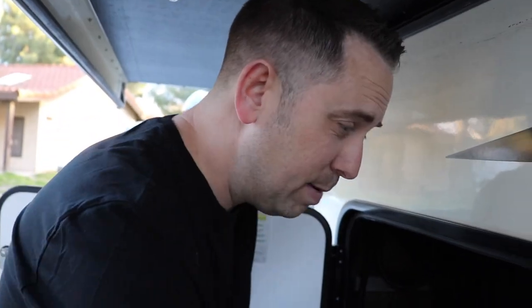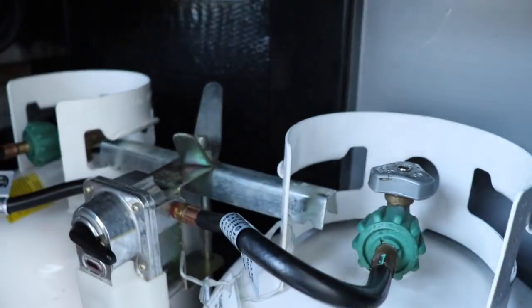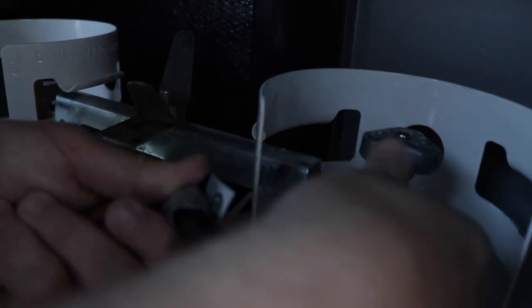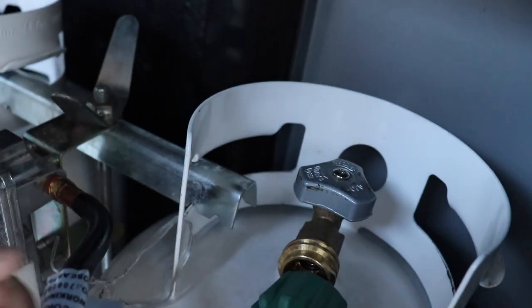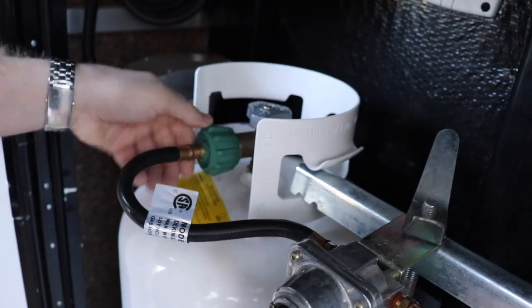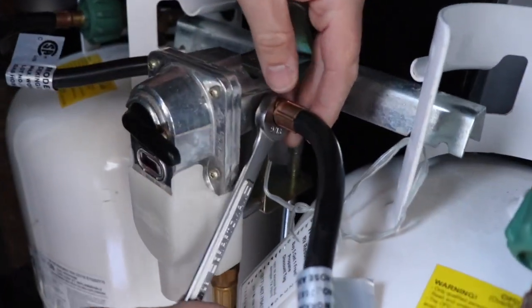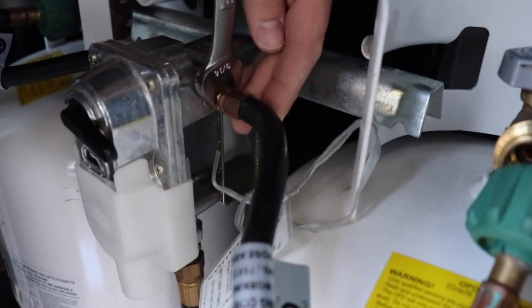The first thing to do is make sure your propane is turned off. I'm going to make sure both LP tanks are in the closed position. Then I can go ahead and disconnect the first hose from the first tank, and then disconnect the second.